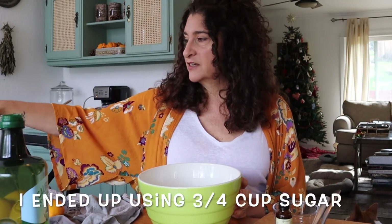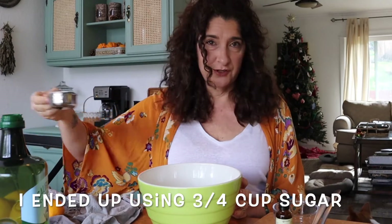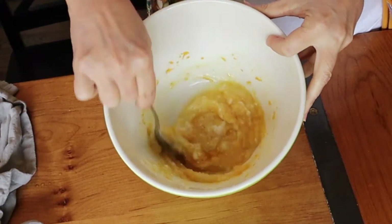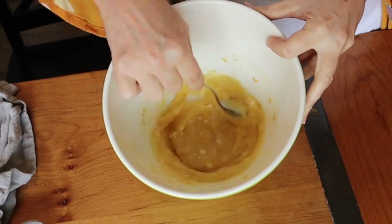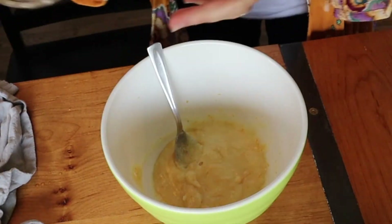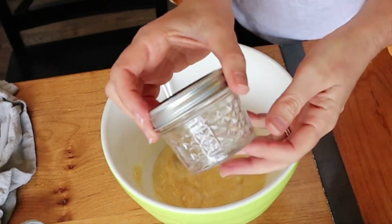I'm also going to add the juice of half a lemon, and then we are going to add the sugar. You could use salt to make it a salt scrub. I'm going to start off with a half a cup of sugar, and now we mix. Then I have these little mason jars that I'm going to use.